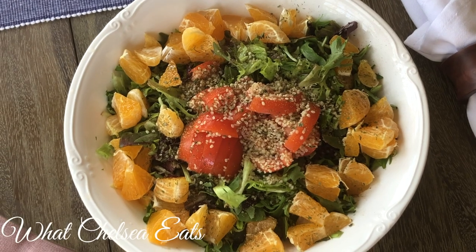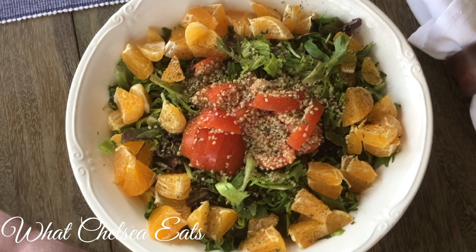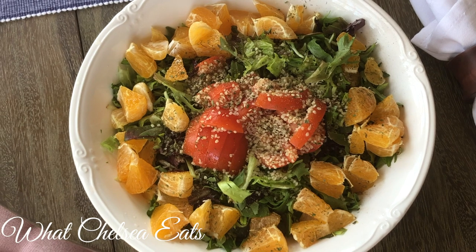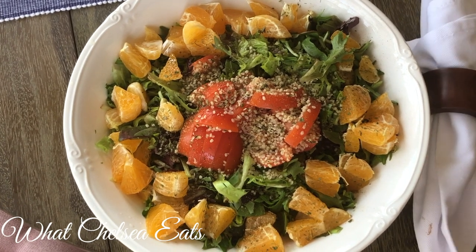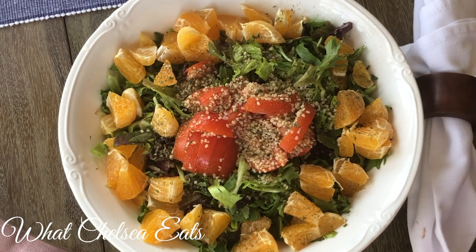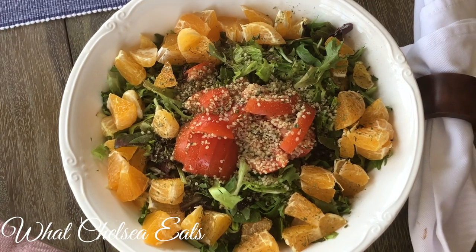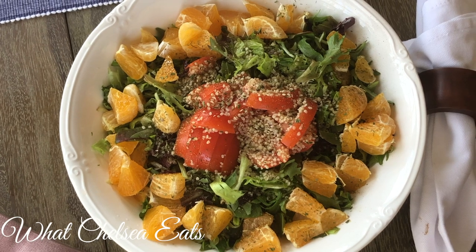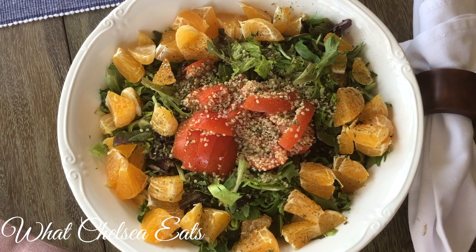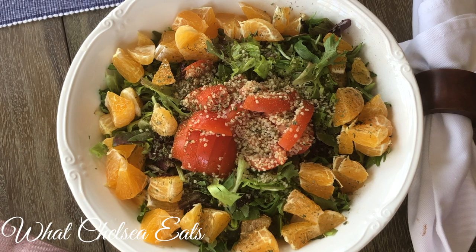Hey y'all, welcome to What Chelsea Eats. Thank you so much for joining me today. I am going to show you how to make this salad that is rich in iron, but what's special about this salad, it will help you absorb the iron from the greens in this salad. I loved this salad, my husband loved this salad, so if you're interested in seeing how I make it, stay tuned.